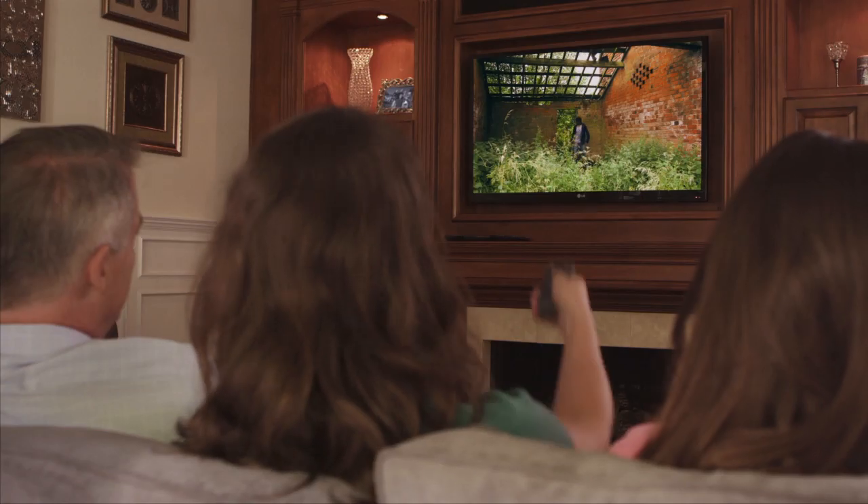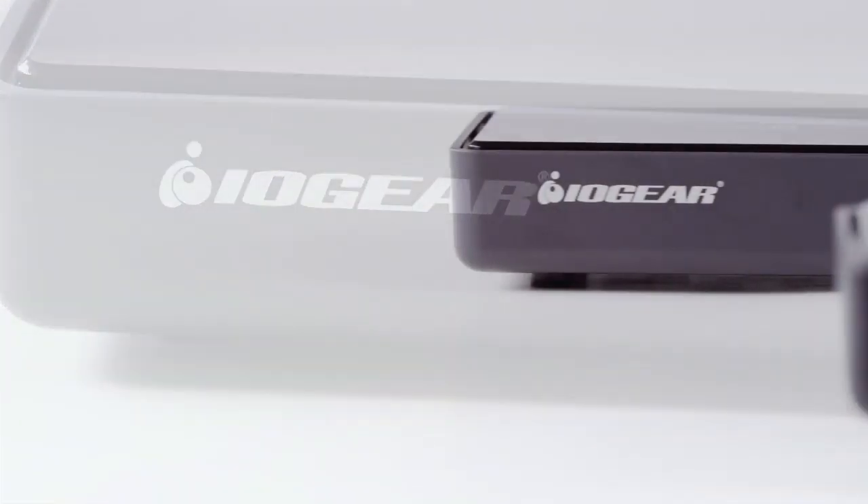The IOGear Wireless 5x2 HD Matrix is unlike any other product on the market today, allowing you to switch between 5 different inputs on 2 different HD TVs in separate rooms. And with the IOGear name, you know it's quality you can trust.